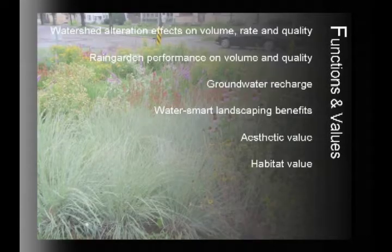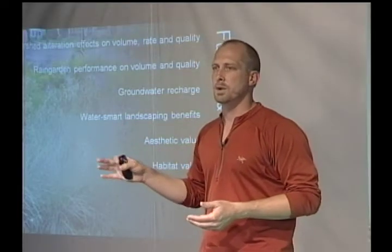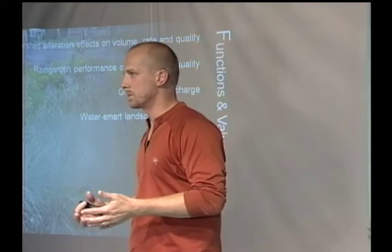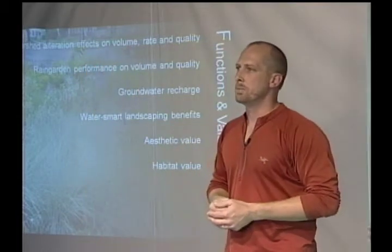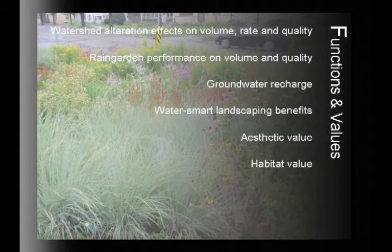Now, a little about the functions and values of rain gardens. We've talked about types of rain gardens, design elements, and what they might look like depending on your tastes or goals. But regarding what they actually do in the landscape, it's important to touch on how our watersheds have been altered, how that affects the ecology of the area, and how we can mitigate for our landscape impacts by using rain gardens.